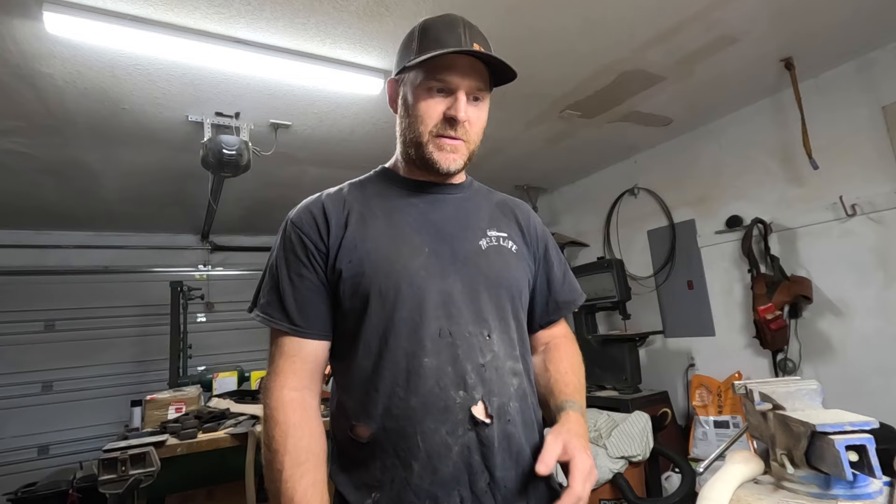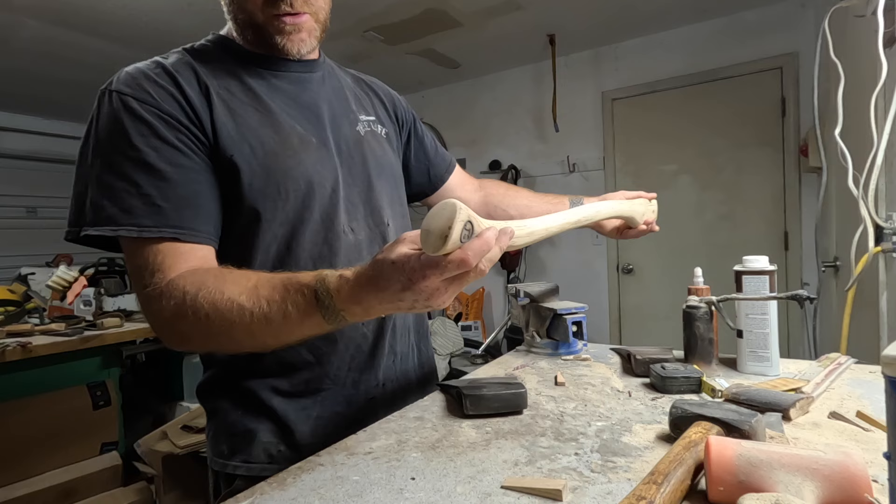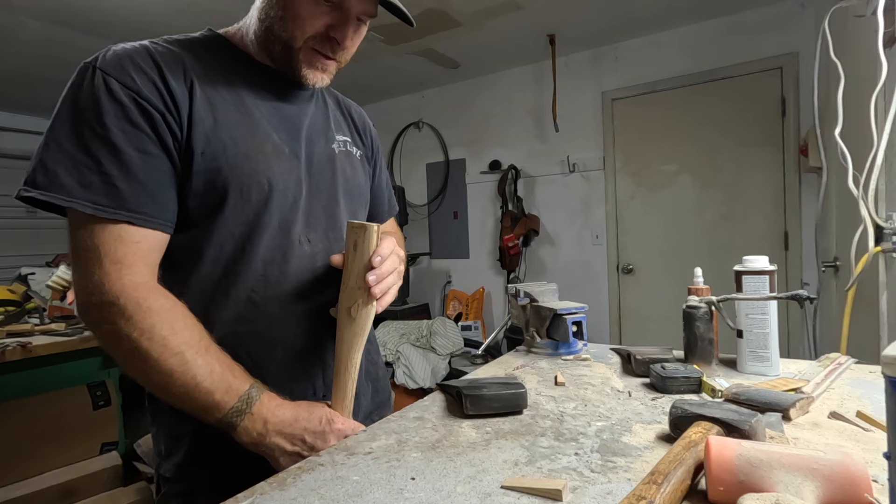Alright, got it all fitted. Got this handle all prepared and burnt. I dressed up the palm swell how I want it, got my logo on there — my initials. And this thing is ready to haft for the final time. So here we go.